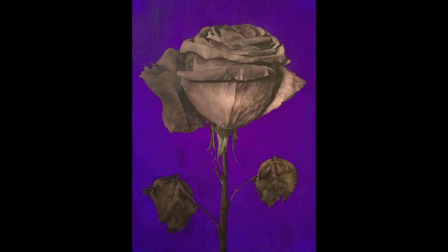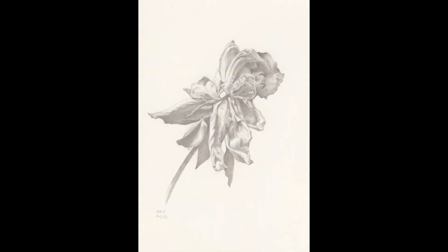People often ask me why I draw flowers. I love flowers — my mom loved flowers, we had flowers around the house. Whenever I would get flowers for my birthday or Mother's Day, I wanted to save them, so I would put them in a book and press them. But that really destroys the form. Once I started drawing flowers, it was a way to keep the form without destroying it.